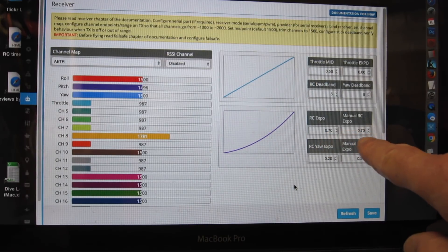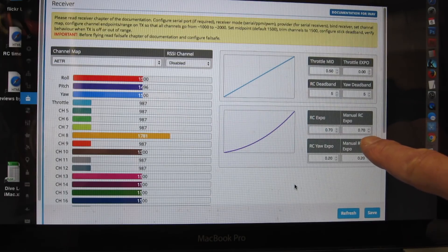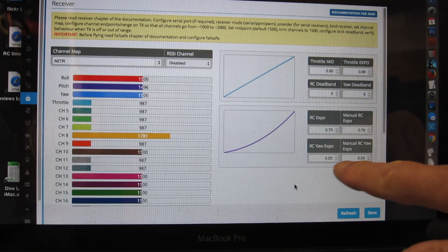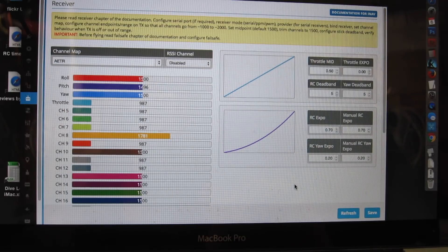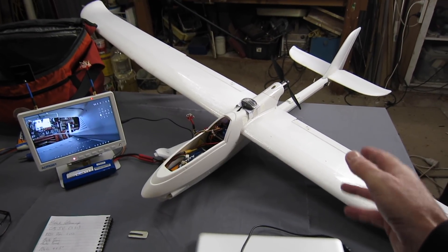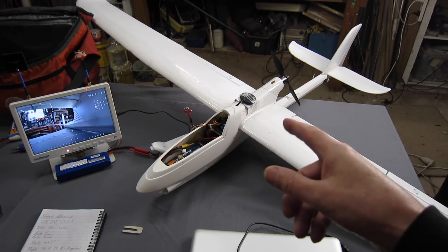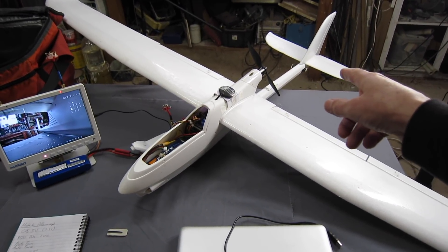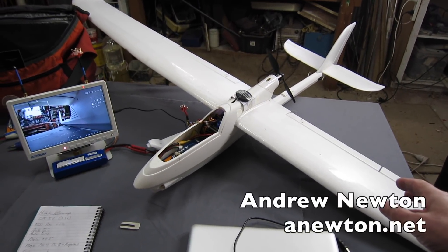In the receiver tab I sometimes play with the RC Expo and the manual RC Expo values. That's currently on 70%, which is a pretty high expo value — my normal expo is 30%, but I thought I'd try 70% and see what the auto-tune and auto-trim do with it. So I'm leaving that on 0.7 for now. What I have to do is take it out in the field and test all of those changes: try auto-trim and auto-tune, check the RSSI reading is reasonable, see how the flaps work. I can't put in elevator compensation so I'll just have to be on the sticks. Let's head out to the field.